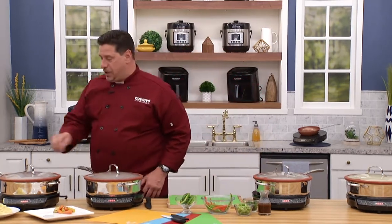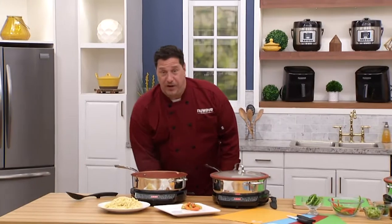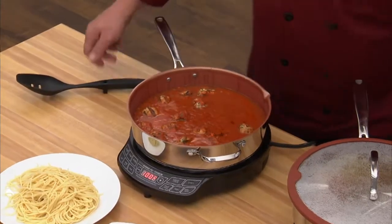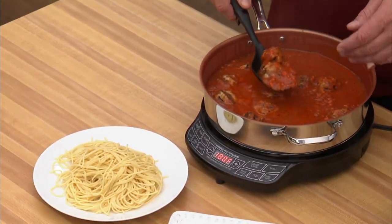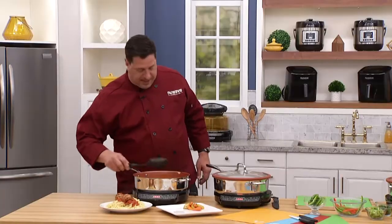Look at some of the stuff we cooked today. We've been cooking veal and pork meatballs all morning. Nothing is stuck to the pan. This is enough for my whole entire crew right here.